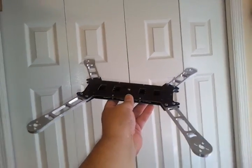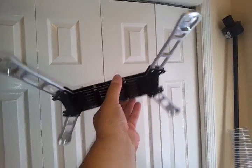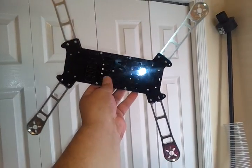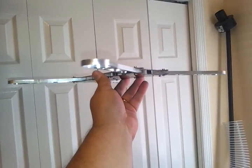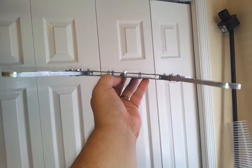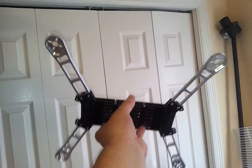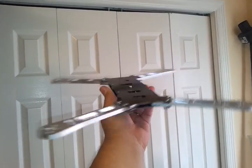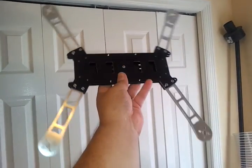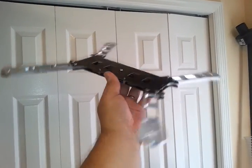Finishing up my aluminum FPV Iconic X FPV frame. This is the bottom plate — the sandwich on the arms. Speed controllers will go inside here, top plates are going to be mounted on top with vibration dampeners. Been working on a design for a while, got some other ideas from other people, but utilizing my aluminum arms and vibration dampeners.